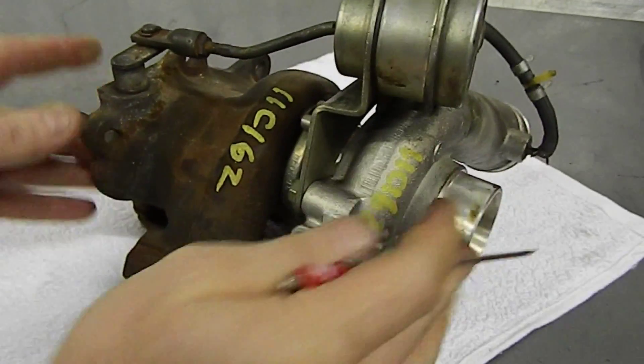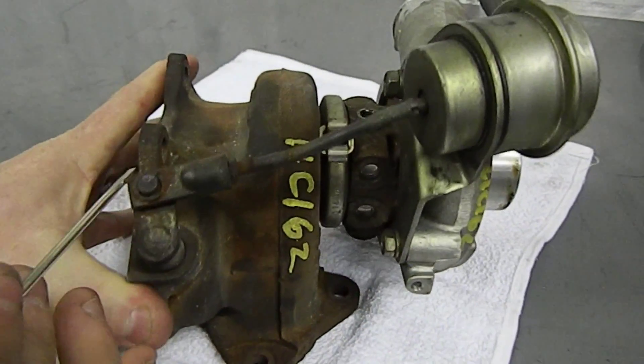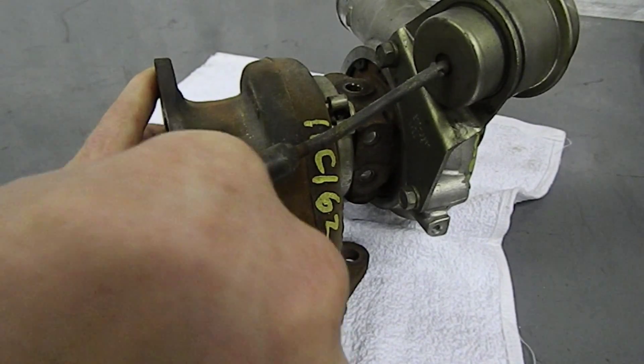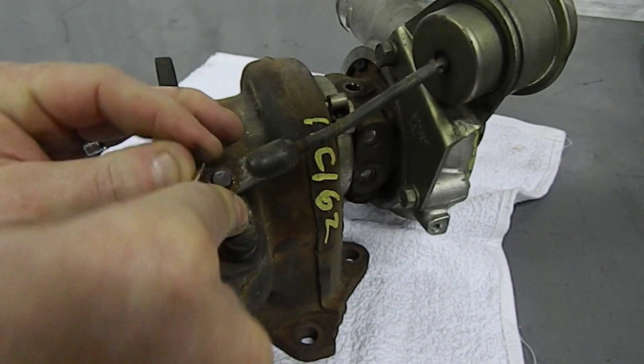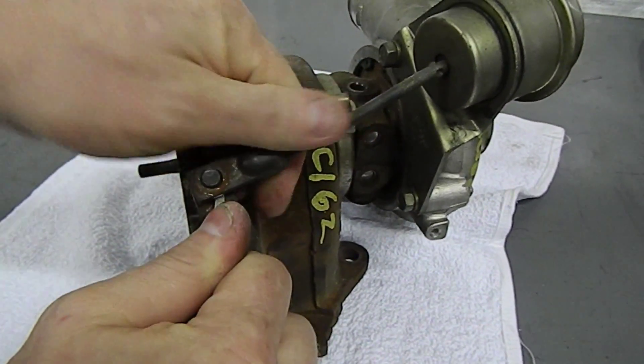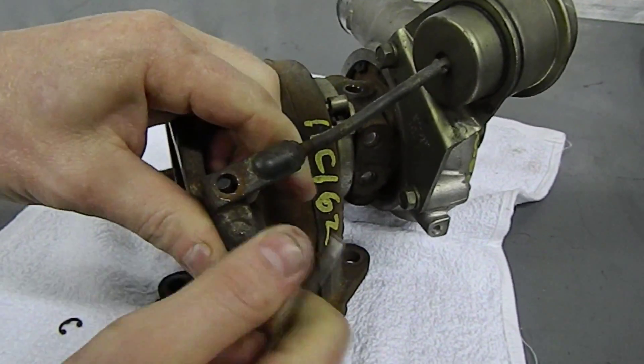Let's start by removing our wastegate from the wastegate rod. We'll use a small flat blade screwdriver to pull the c-clip off of the wastegate rod, then lift the wastegate up off of it. It can be a little difficult, so you may have to pry it slightly upward with a screwdriver.